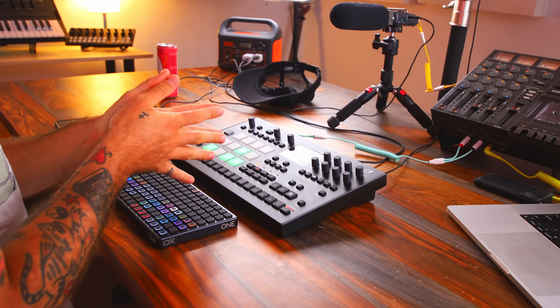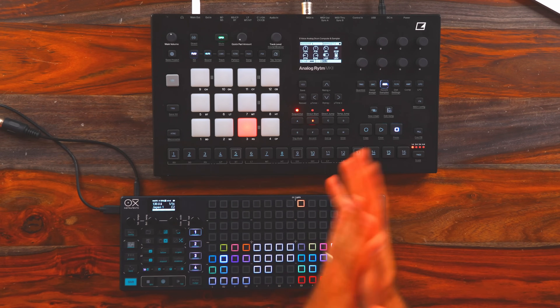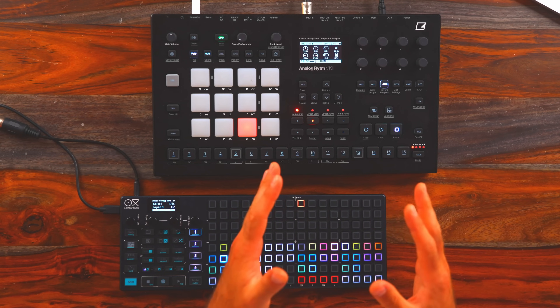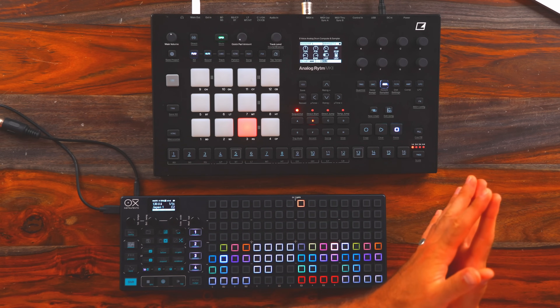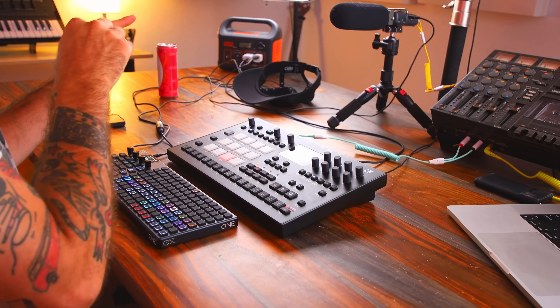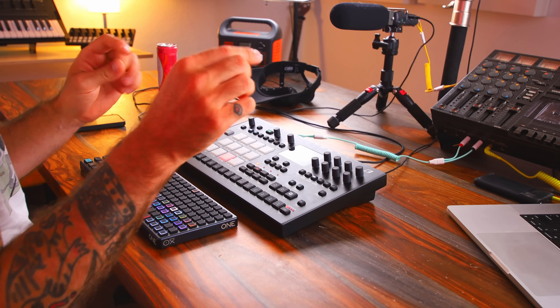I'm actually currently in the process of creating a sample pack using the Analog Rhythm Mark II, and this is the method that I've been using. Like I said, it's kind of hit or miss, but eventually you're going to land on something that sounds really original and you could push it even further, especially when the rest of your sequence is strong and already looping. Adding a longer sample like this is a great way to make everything sound a bit more real — there's going to be artifacts in that sample. In fact, that's something that Jeff Mills does a lot of. He does a lot of sampling in techno.